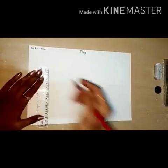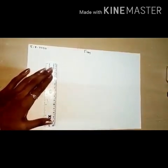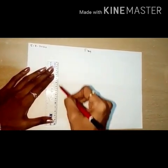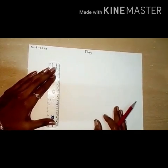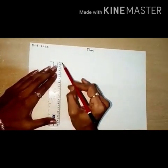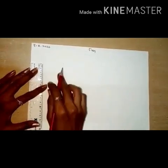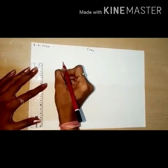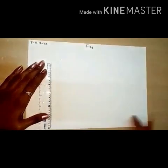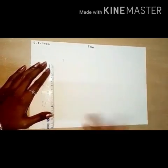First, keep the pencil here and draw a big standing line like this. Then keep a little bit of distance and draw one more standing line here. Both standing lines you have to join with a small sleeping line.